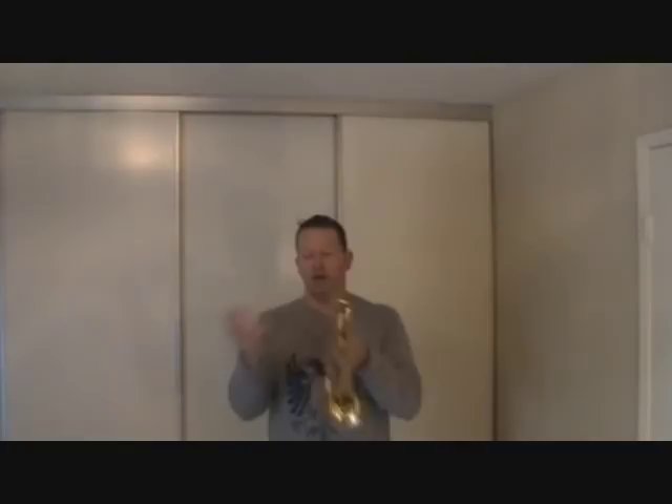But will I be able to play a double C on this one like I do on mine? If the people who can't play high — who put out this myth that you can only play high with a cheater mouthpiece — are right, then I should not be able to play much beyond high C on this one. So let's find out. This is a Bach 1.5C. That was a double C, on a Bach 1.5C mouthpiece. It looks like I just broke that myth that you have to use a cheater mouthpiece to be able to play high.